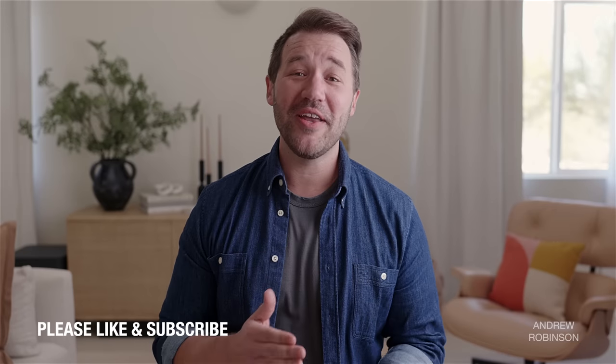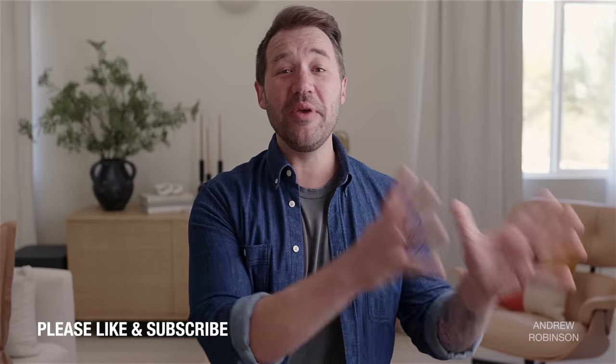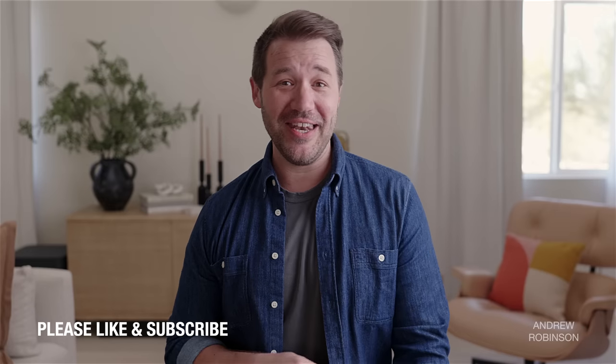Unless you are living under a rock, you no doubt have noticed that Klipsch has released two brand new powered speakers. You've probably even binge-watched or read a few reviews of the 9s, which many are calling the biggest, the baddest smart speakers on the market. But what if the 9s are not the best new Klipsch powered speaker?